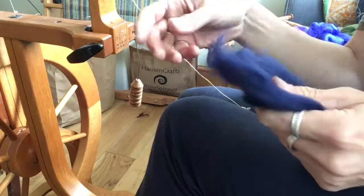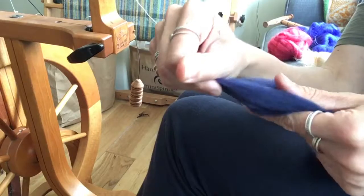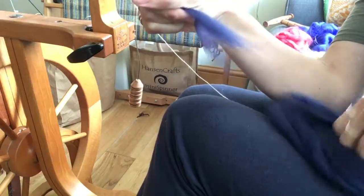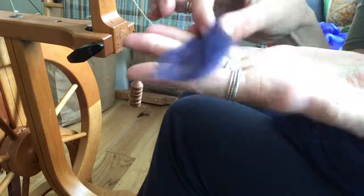The final fibre in the July parcels is cashmere. It's short-stapled, very, very soft, and very, very fluffy.